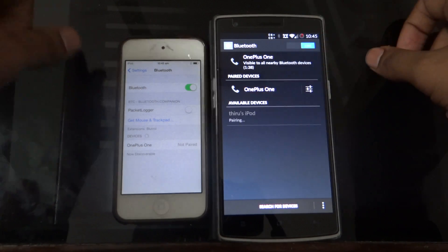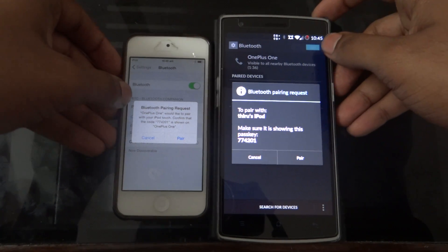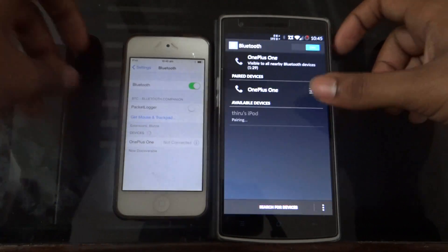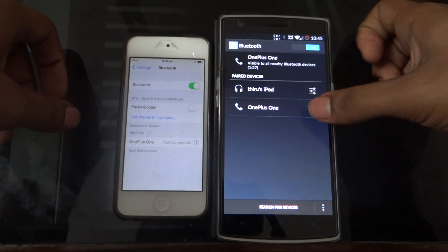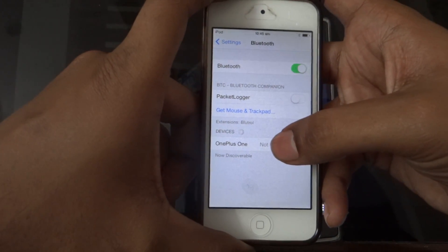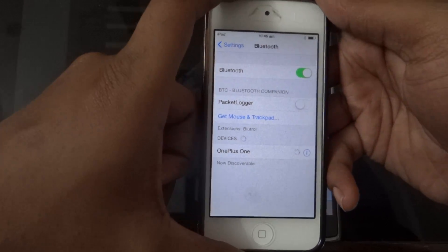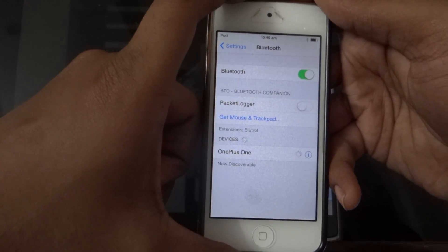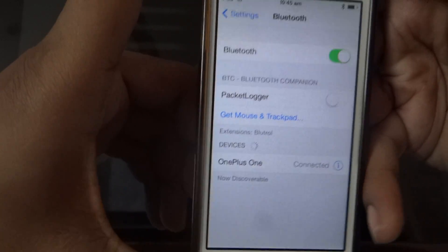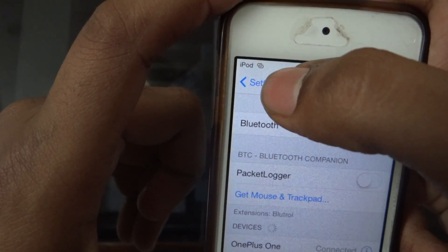Note: doing it the other way around is not working — I tried it earlier. Click on Pair from Android. It's now paired. On your iOS device, click on the device name so it gets connected. As you can see, it's connected and the tethering option is shown.